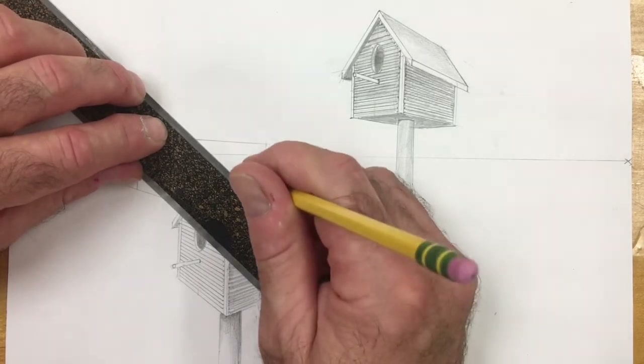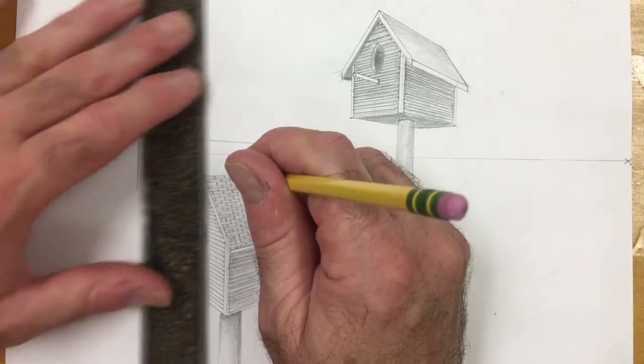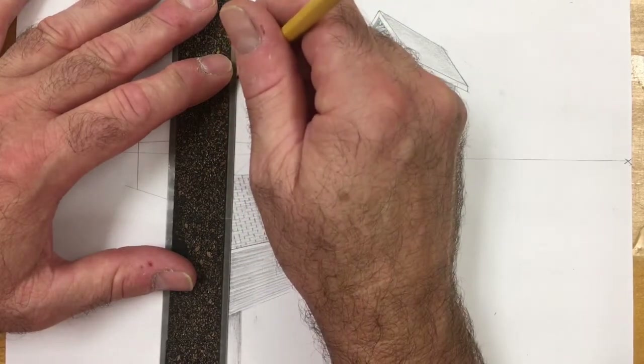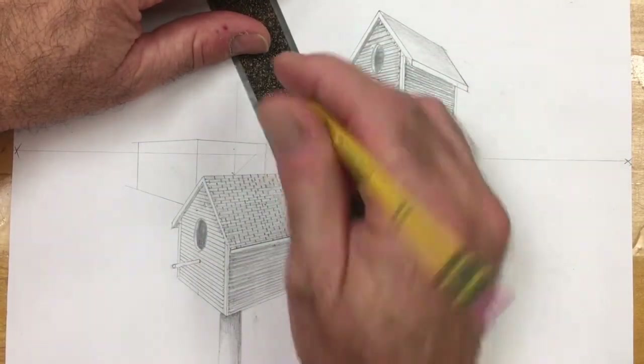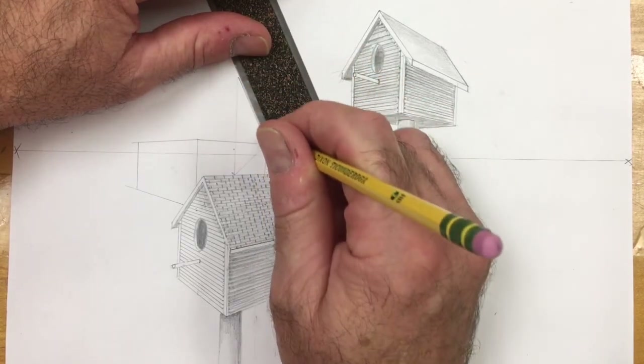And if you remember, doing the X out — and there's the center of my box. I'm going to do a vertical to show the height of the peak, and then we're going to draw our line down and have it stop at the corner.